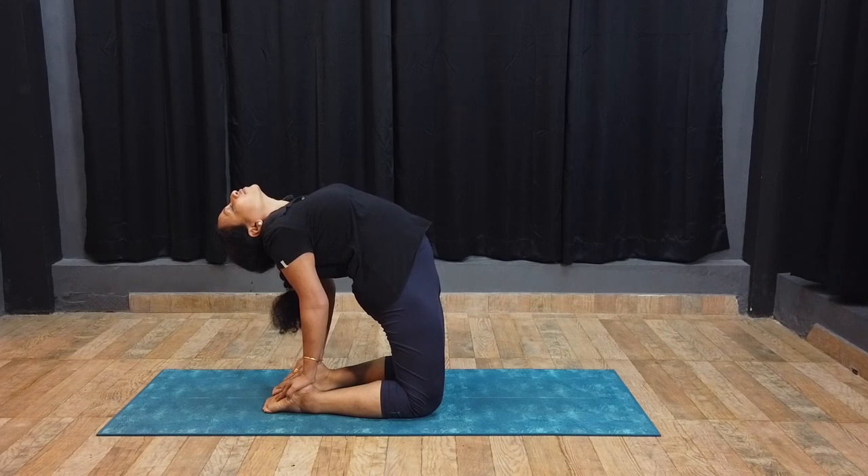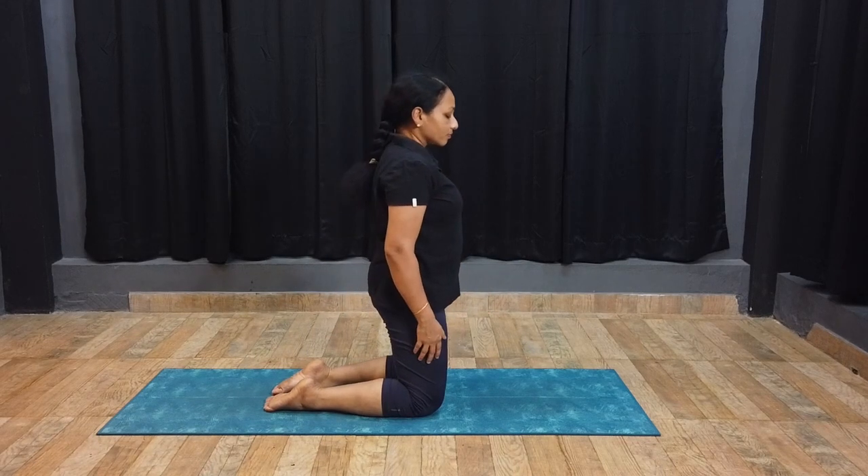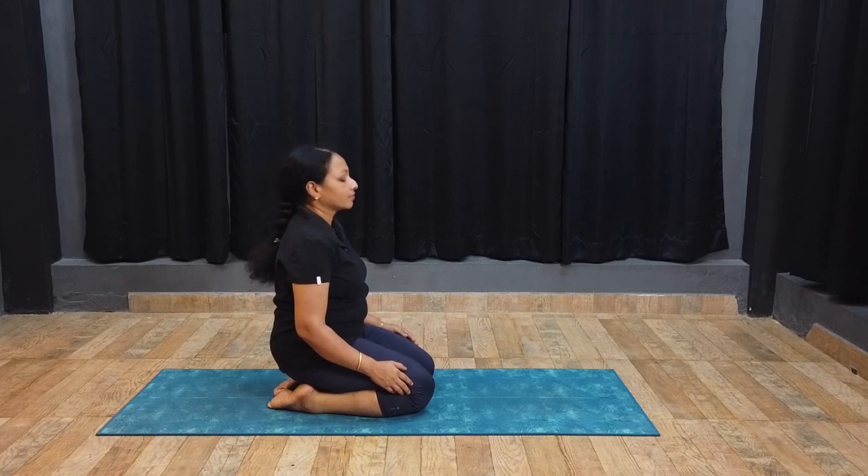Exhale and release the hands from the heels one by one and stand on knees. Slowly sit in Vajrasana and relax in Siddhila Dandasana.